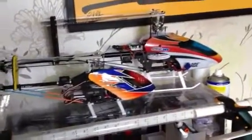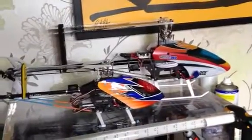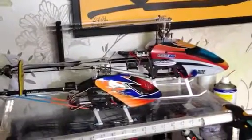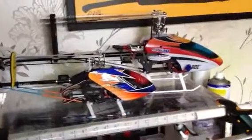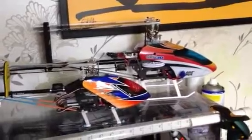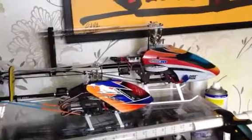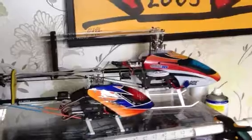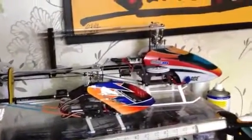You'll notice that I have two helis in front of you here — the 450 3D and the T-Rex 250. Both are now running flybarless, converted with Spektrum AR7200BX Beast X units on them. First thing about that: never ever look back. Fantastic. The stability of these helis now is just incredible, especially in wind without the fly bar. I couldn't recommend that enough, and secondly I can't recommend the Beast X unit enough. Just terrific.